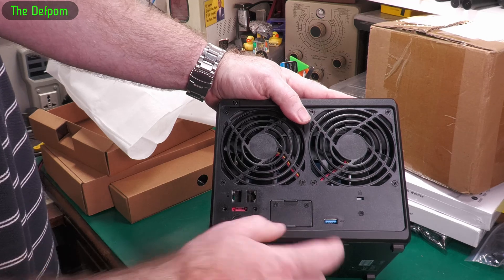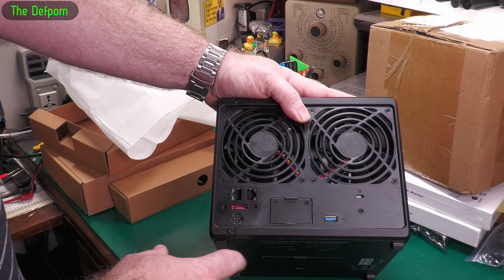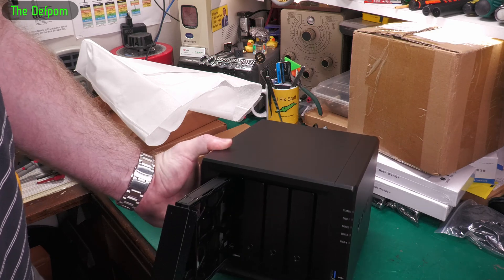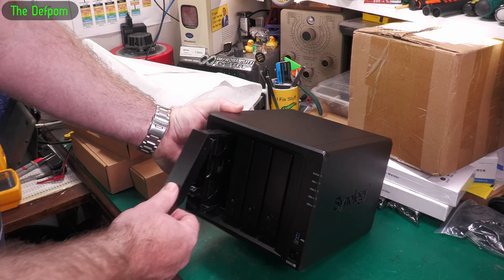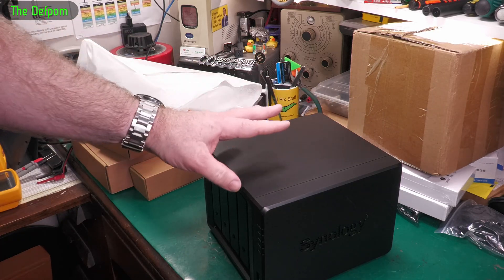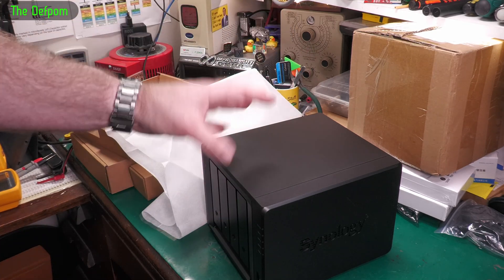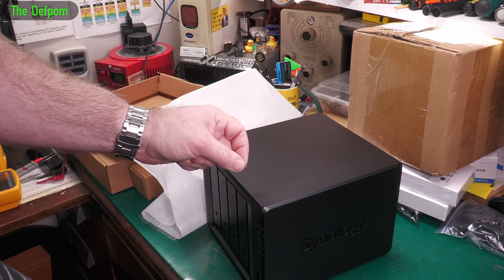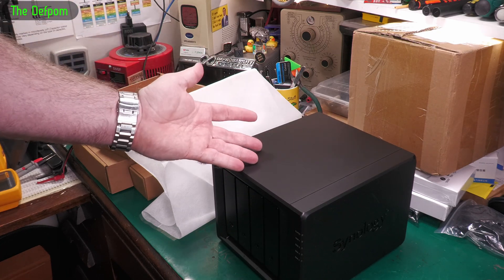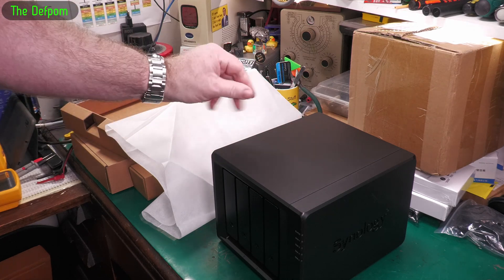This can also have an optional card put in — a 10 gigabit card — so you can put 10 gigabit Ethernet on it, which I'm going to get. It's a four-bay unit with hot-swappable drives, which my current NAS doesn't have. Synology NASes do have a history of flash failing, so I'm really tempted to power it up, make sure it actually works, then dismantle it, remove the flash, back that up, and put it all back together again. If the flash fails and you haven't got a backup, you have a problem — your NAS gets bricked and that's the end of it.